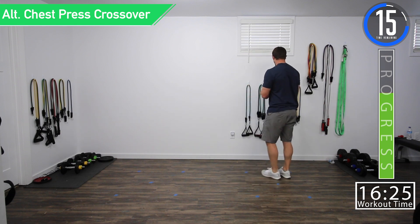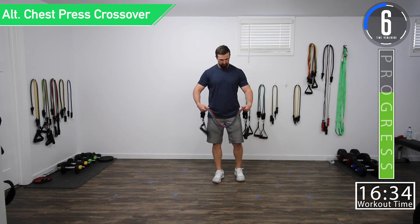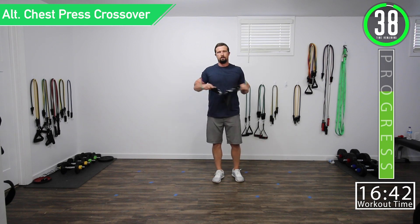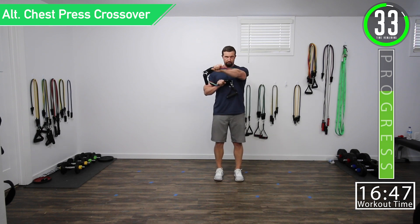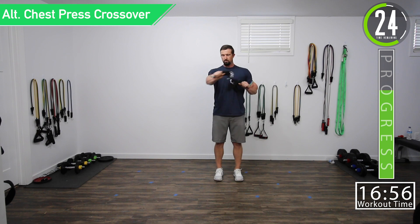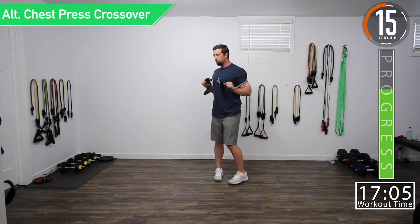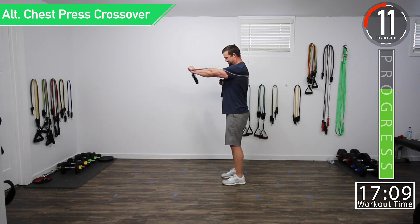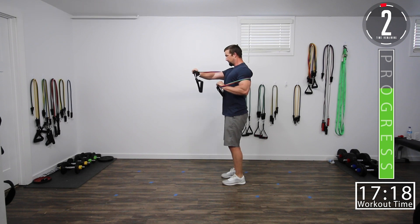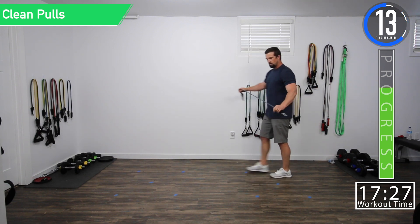20 seconds. Chest press crossovers — last set here. Good controlled movements. Squeeze. Remember to control that breathing.